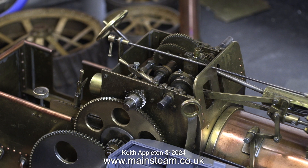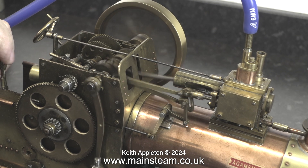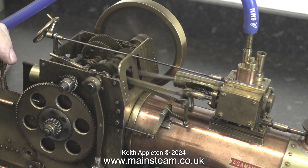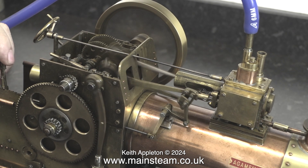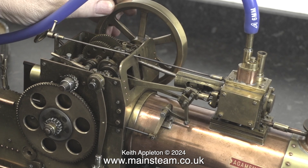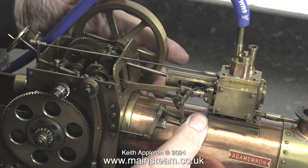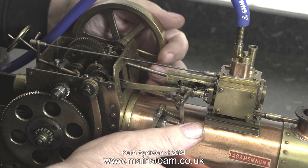Why am I removing the flywheel and the eccentric sheave? Here's a flashback to show you the problem. There was far too much end float at both ends, between the flywheel and the bearing and the eccentric sheave and the bearing. This allowed the crankshaft to move from side to side. During one of the initial tests the whole crankshaft went out of alignment and the crank web collided with the bulkhead.